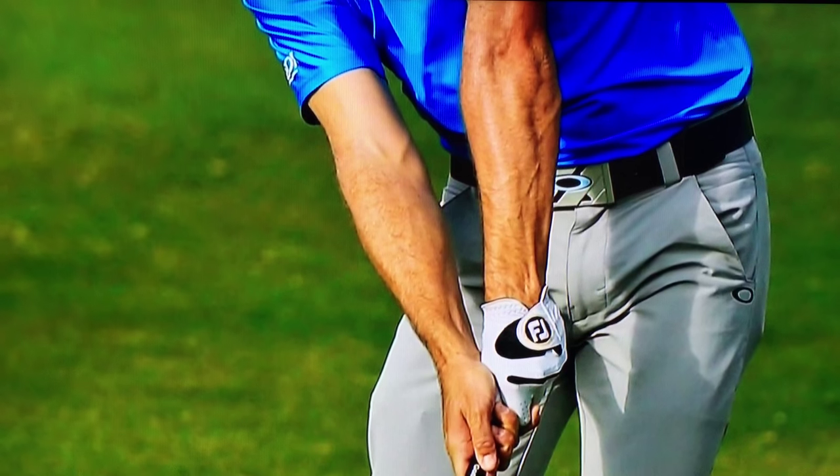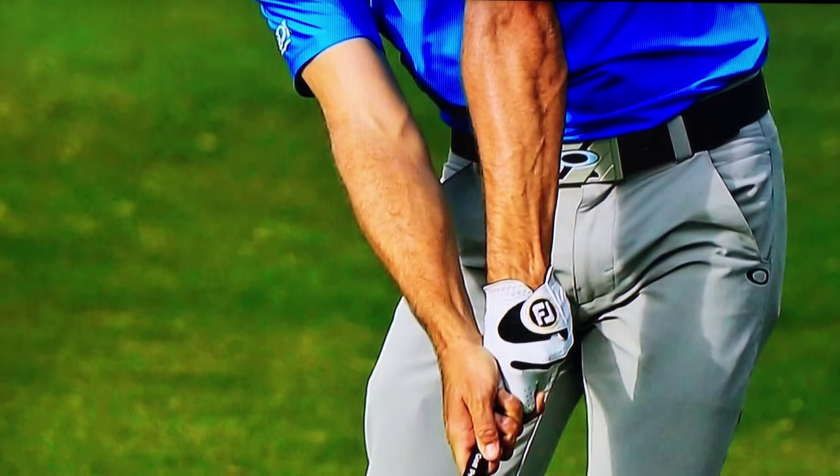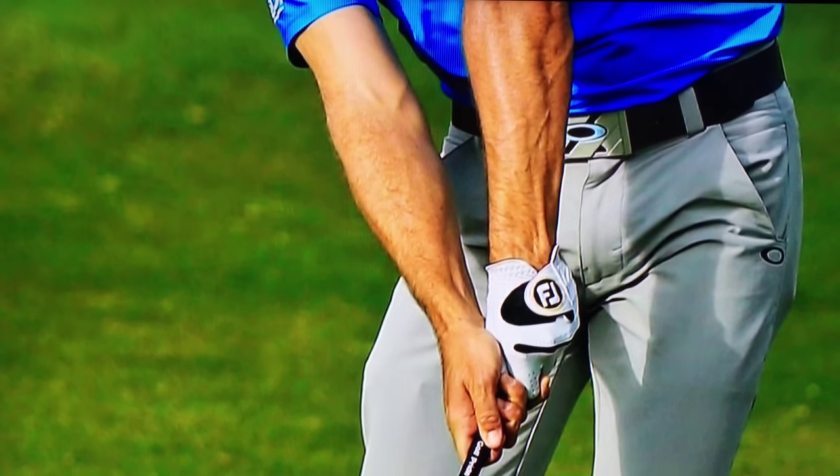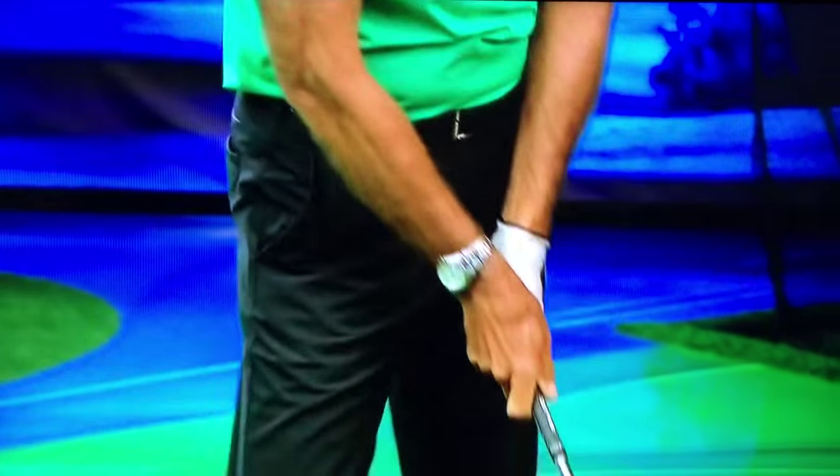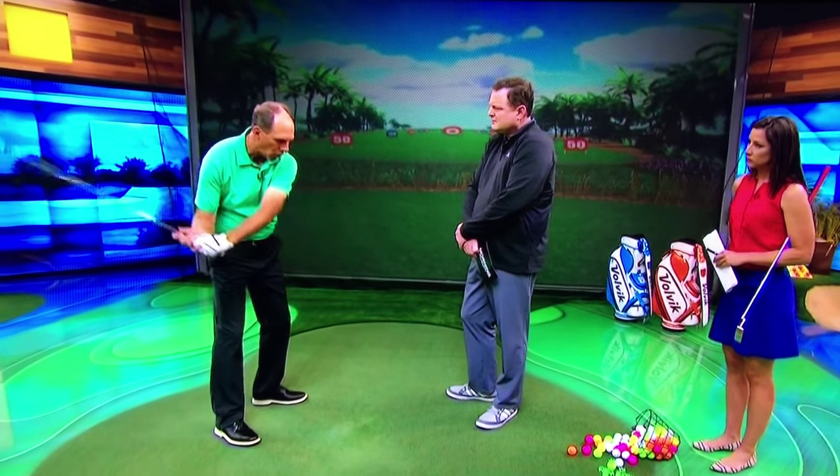When you have the grip too weak, over on the left side of the club, then what has to happen is there's a lot of rotation in the club face, and particularly in the downswing, trying to square that club up takes a lot of time. You've got to hit a lot of golf balls to get really good at it. Zach, when he came to me, he always had a strong grip, so that's one of the things we never really changed.